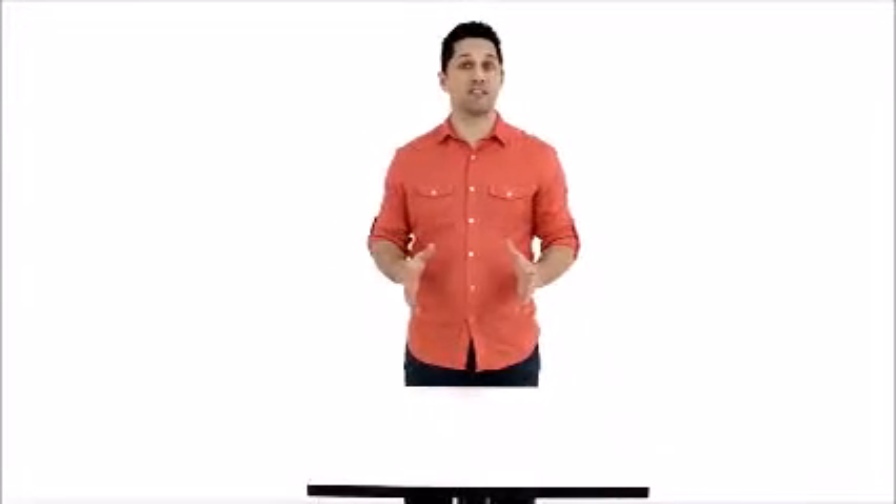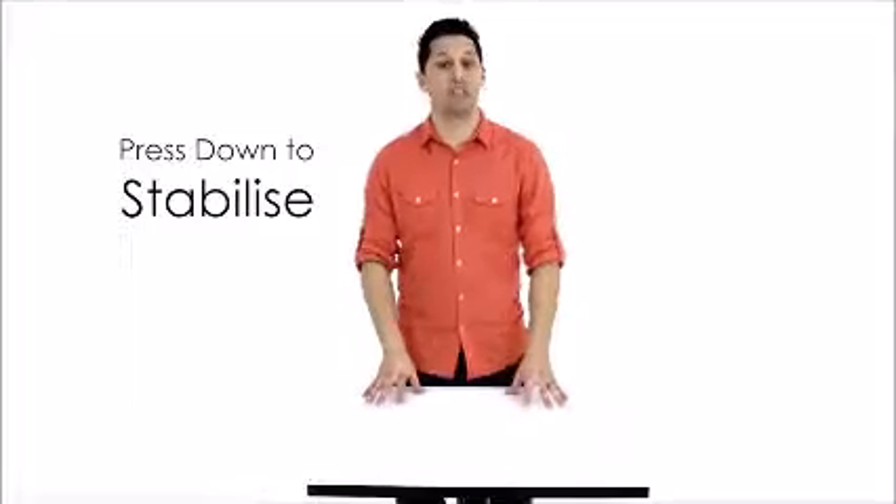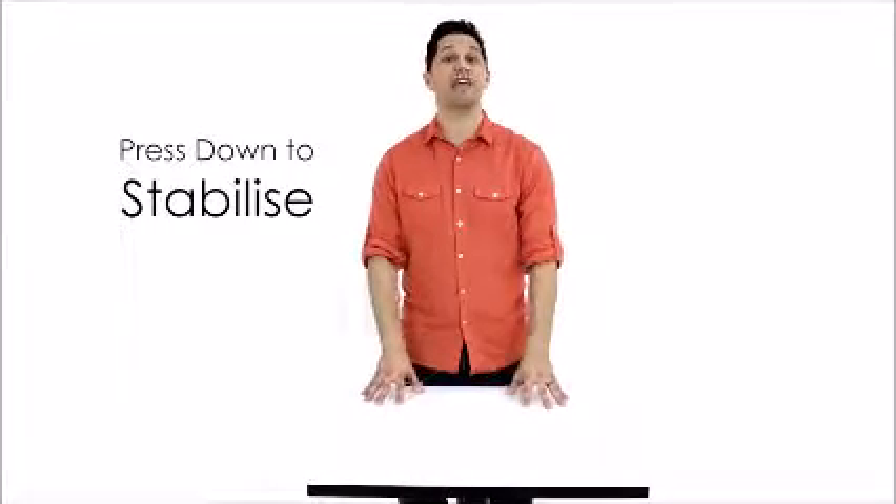Once equalizers are installed, all it takes to stabilize a wobbly table is a slight push on the tabletop to adjust the feet and lock them in place. Let me demonstrate.